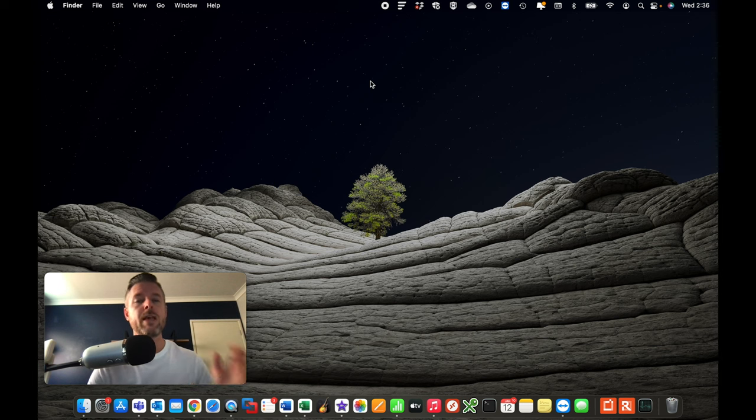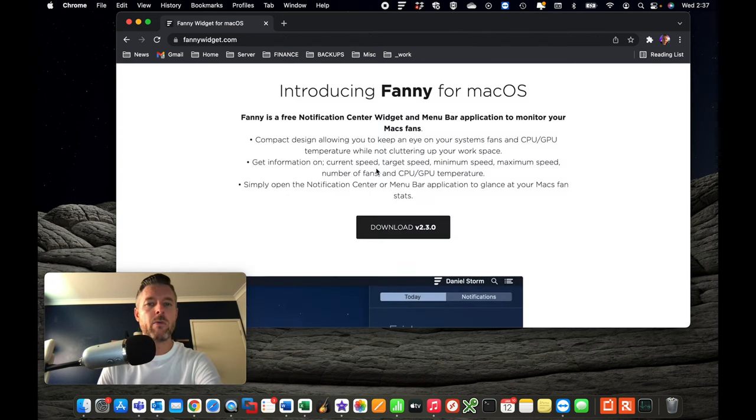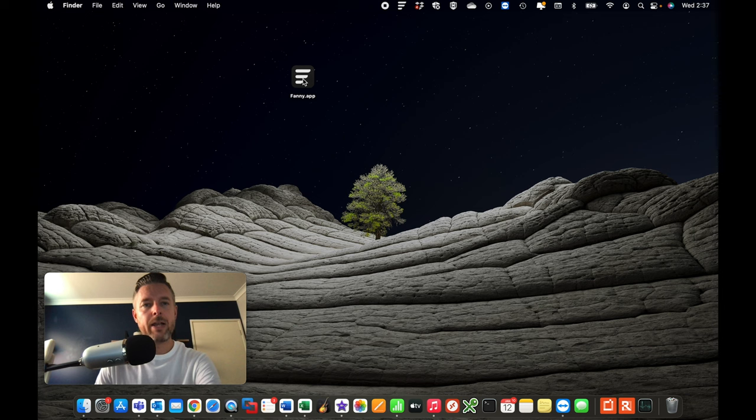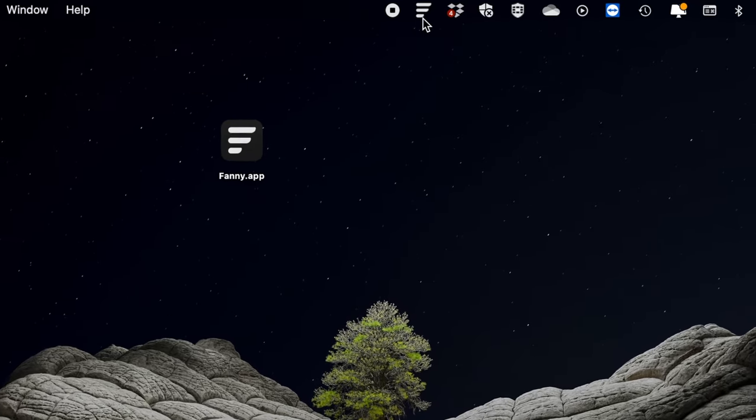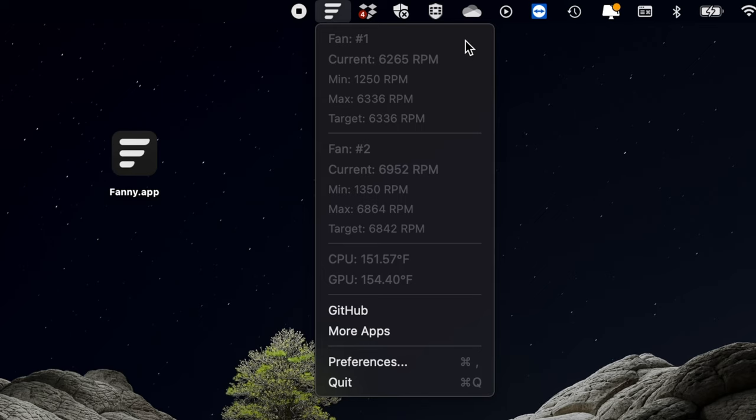The first thing we're going to do is go to the web and download some free software to scan your computer, get the speed of your fans, and the CPU and graphics card temperatures of your Mac. We're going to open up a web browser and look for software called Fanny Widget for macOS. Me being in Australia, and those in the UK, you're going to find that quite funny. We're going to click Download, and once it's downloaded you can open it from your zip file. It puts an icon at the very top of your taskbar. Just by hovering your mouse over it, you can see the fan speeds of fan one and fan two, plus the CPU and graphics temperatures. Click on it to get a lot more information — fan one and fan two speeds, graphics and CPU temperatures.